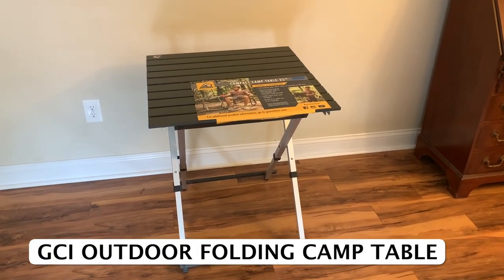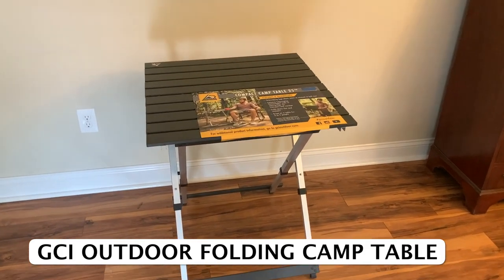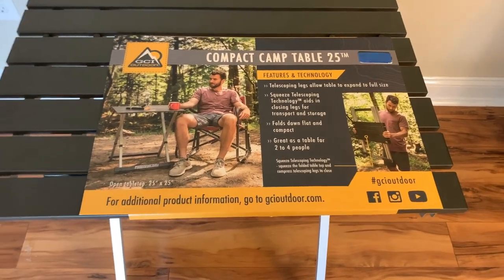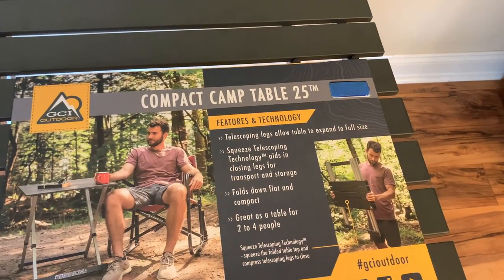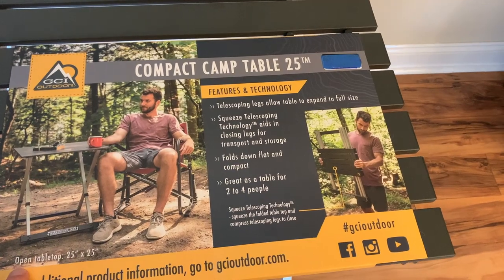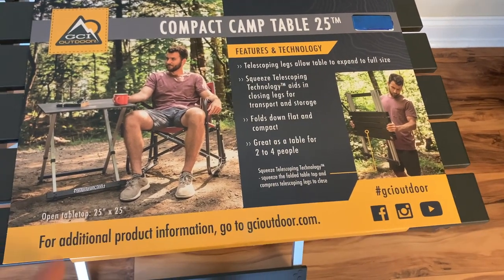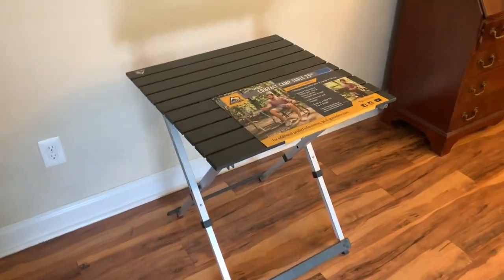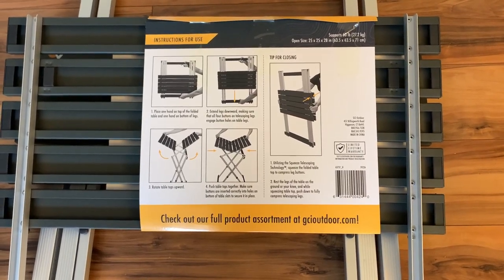Hey, my name is Steve and I wanted to show you my brand new GCI compact camp table. I've had my eye on these for quite a while and just got mine in. This is the portable, foldable, very lightweight camp table. According to the features listed on it, it has telescoping legs which allow you to expand it to full size, it folds down flat and compact, and is great as a table for two to four people. As soon as I got my hands on it, I knew I was going to love it — I've got a lot of outdoor uses for it. Let's look at some features on the underside of the label.